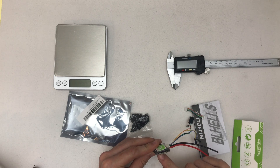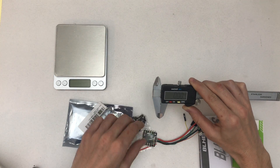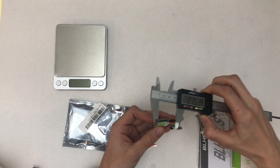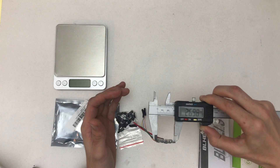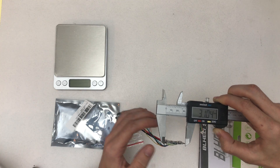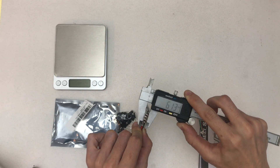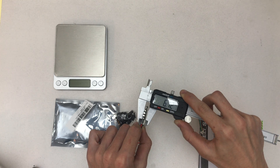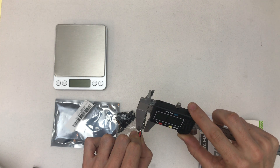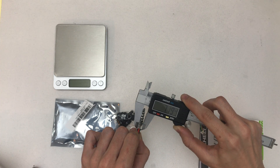What I notice here is that the caps are quite huge — I guess that's because it's rated for 4S. Let's get some measurements: without tabs it's 27.51mm, between the tabs 26.98mm, and measuring with the tabs it's 31.04mm. The height is 6.12 millimeters, and at the caps — measuring the highest spot — it's 7.19 millimeters, and the lowest is 6.19 millimeters.